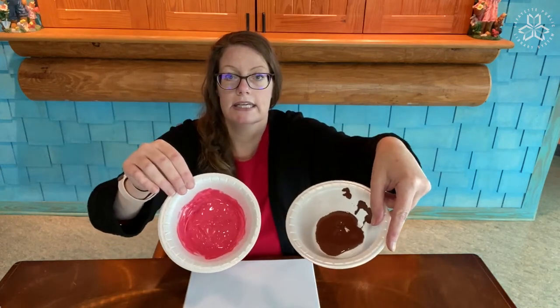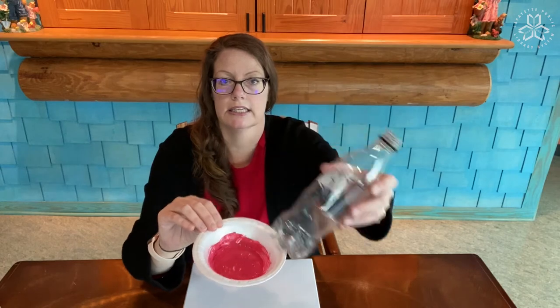Some recycled bottles that have bumps at the bottom, because these are going to make your cherry blossoms — you're going to dip them into paint. You are going to need some brown paint, and you are going to need really pink paint, or if you have red and white paint, you could mix them together to make pink, which is what I did. A couple of paintbrushes, and I put my paint in bowls to make it easier to dip your bottle in.